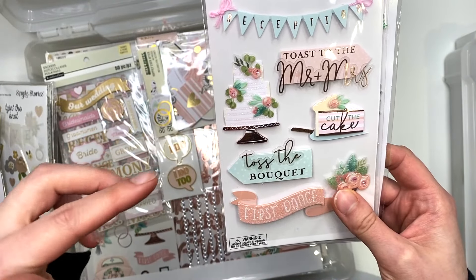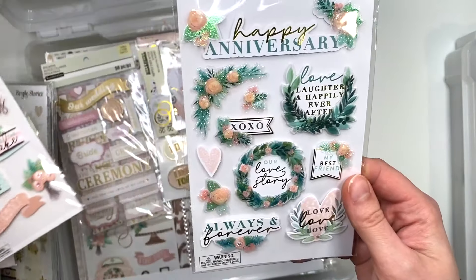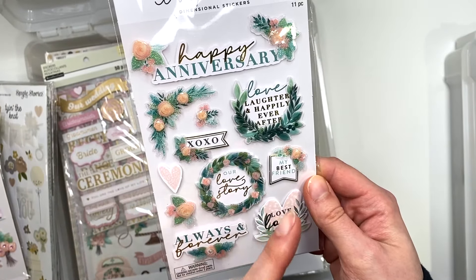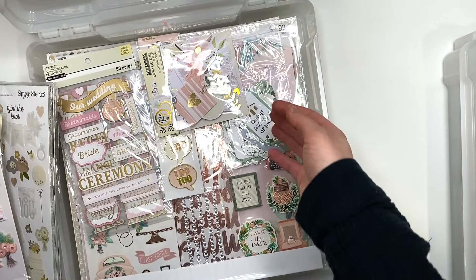The My Mind's Eye one and the next one I'm going to show you guys also has some mint, so that would work. And then there's this one — this one doesn't have to be wedding, it could just be an anniversary or a love thing. I just have it in here because wedding and love go together.